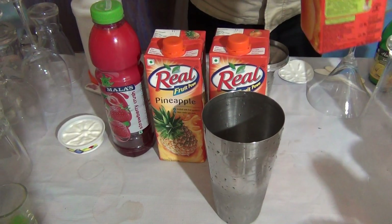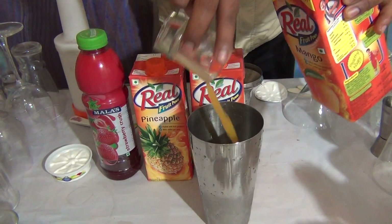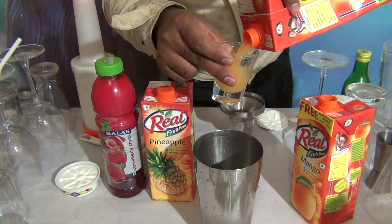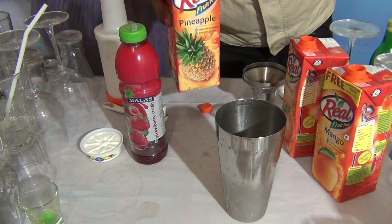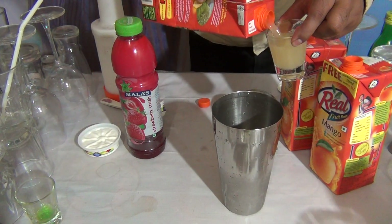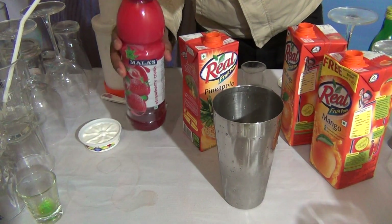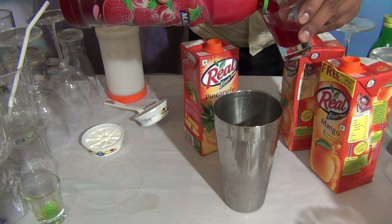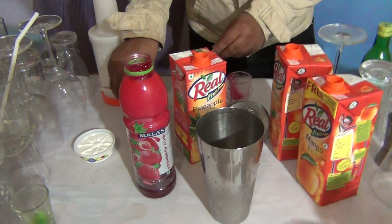What you have to do is add 40 to 60ml of mango juice. Next, 60ml of orange juice. And 60ml of pineapple juice. And you have to add 20 to 30ml of strawberry crush — just 30ml of the crush.